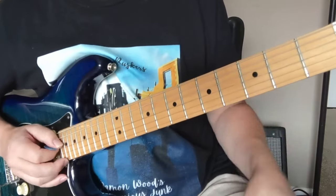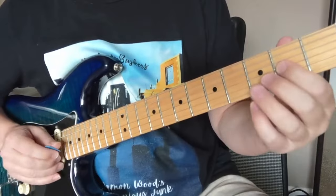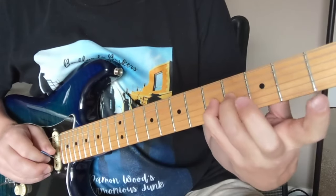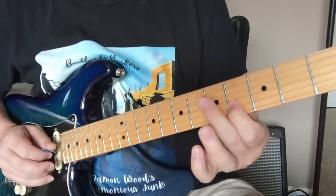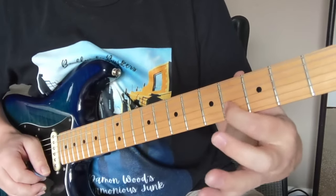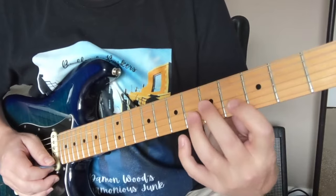Now we're going to look at the next part. This one's going to start on the A, two, three, four, five of the G string this time, then four, five, six, four, five, four. It's the same kind of sound as the other one, but on these different strings, so it makes a different looking shape.